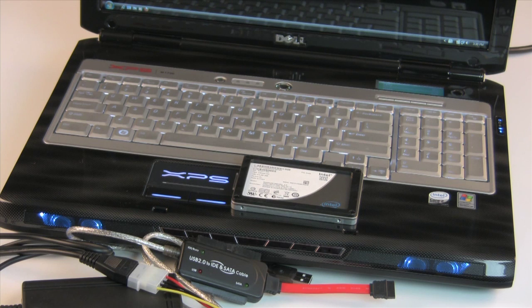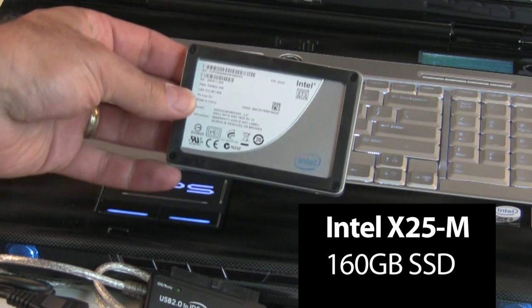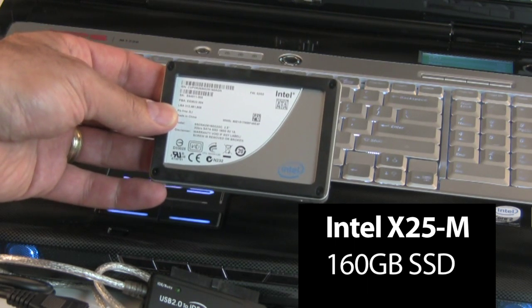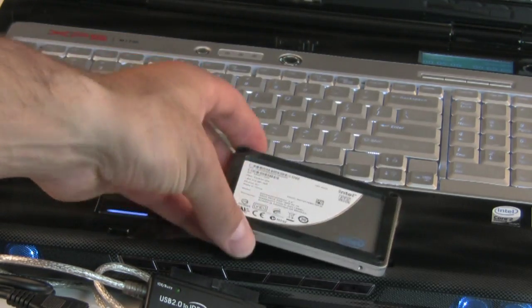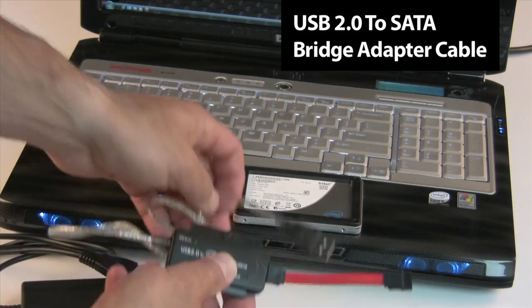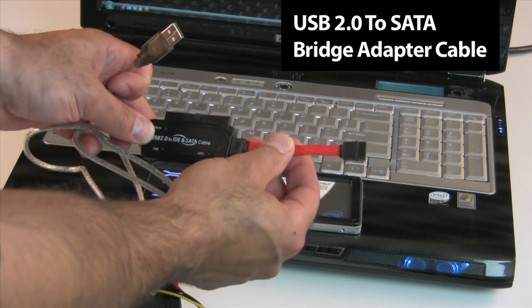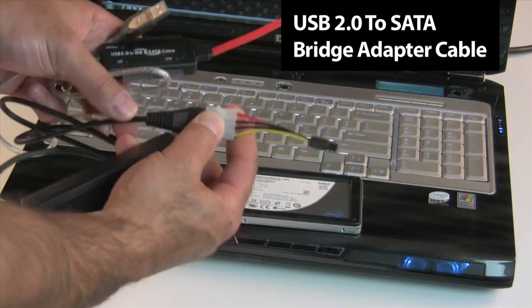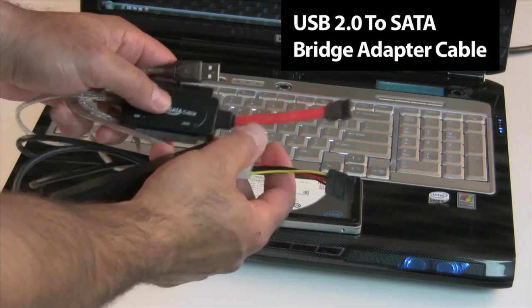First, let's take a look at the components we're going to use to upgrade the machine, and the tools we're going to use to get the data from our existing hard drive to the SSD. The SSD we chose for this upgrade is Intel's X25-M solid state disk — a 160 GB SSD capable of about 250 megabytes per second of read performance throughput and about 80 megabytes per second of write throughput, much faster than a standard two-and-a-half-inch spinning notebook hard drive. We're going to use this USB 2.0 to SATA adapter cable — on one end it's a USB 2.0 cable, and on the other end we've got a SATA cable that will plug into our hard drive. This kit also came with an AC adapter that has a SATA power adapter on one end. You can find this kit online — just Google 'USB 2.0 to SATA conversion cable.'